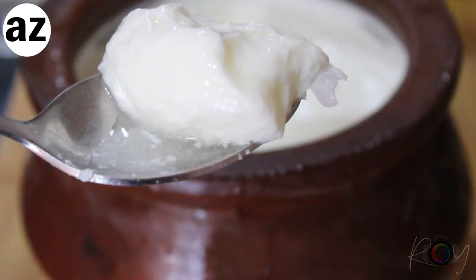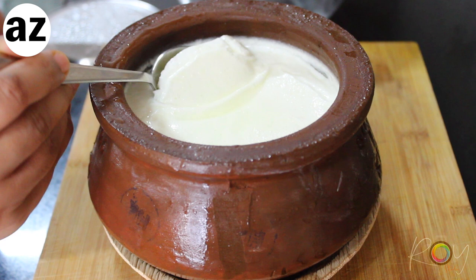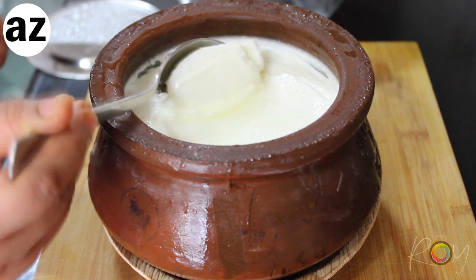The recipe for setting the curd is extremely simple and you need just a handful of ingredients. But as you start setting the curd for the very first time, you'll get to know that experience is what is going to teach you and make you perfect.